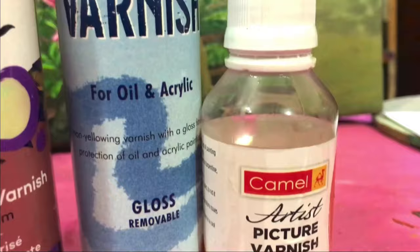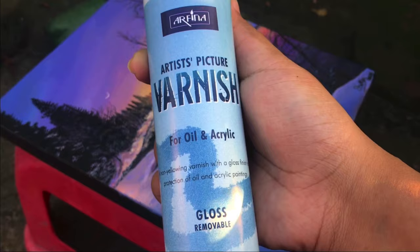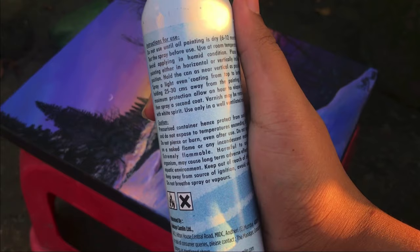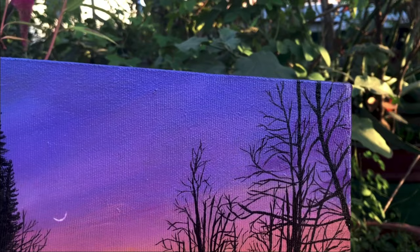In your country, whichever suits you best, you can buy any one. First I will talk about spray varnish — this spray varnish is a very good quality one I can recommend. This is for acrylic painting and oil painting, giving a beautiful glossy finish. The painting's original colors are brought out beautifully, which is great for professional artists who want to sell their paintings.